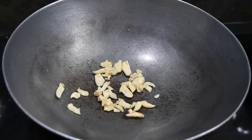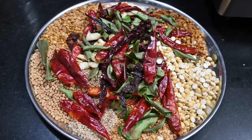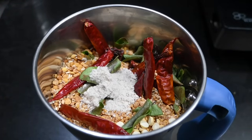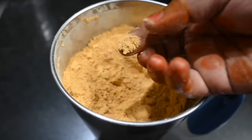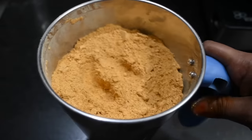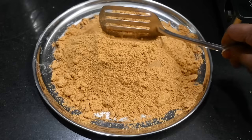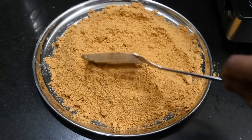Now put the cloth on the hook. Now we have to mix it in a mix cup. We have to mix it in a small spoon. We are going to mix it and store it in a small spoon.